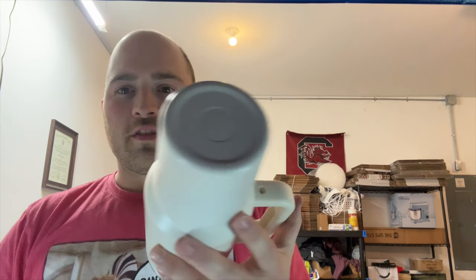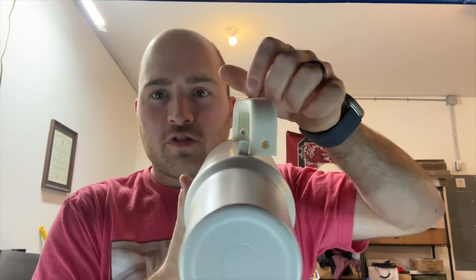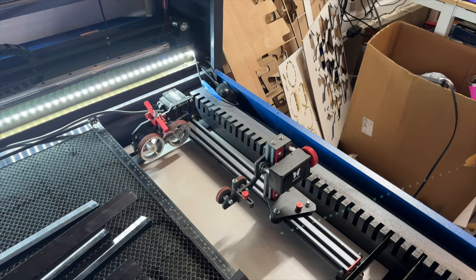The first step with these cups is removing the handle. There are two little screws — one here and one here. This one can be a pain to get out. I'll undo the first one, then lift the handle up and slide it to the side to get a straighter shot for the screwdriver on the second screw. Once you get it out, you can take the lid off and get it set up on your rotary.